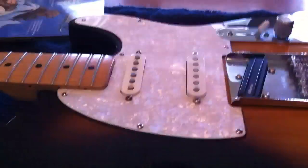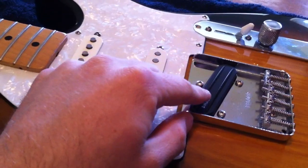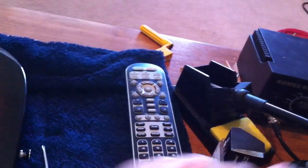Here I'm going to show you how to change out a couple of pickups on this Telecaster Nashville Strat, or Nashville style Telecaster. I've already put a new Chopper T — DiMarzio Chopper T — in here, and now I'm going to put in an Area T DP 417 and a Virtual Vintage Heavy Blues 2 DP 409, both from DiMarzio.